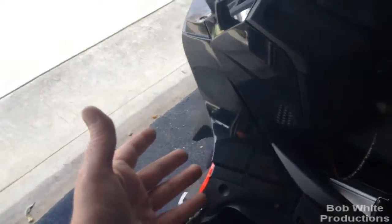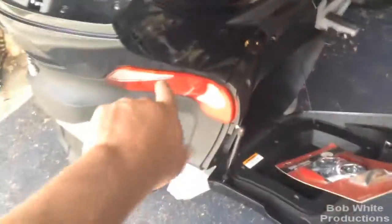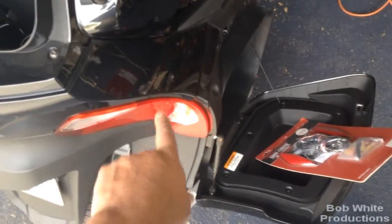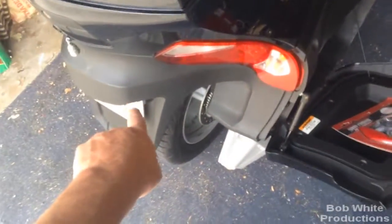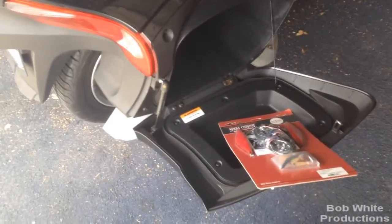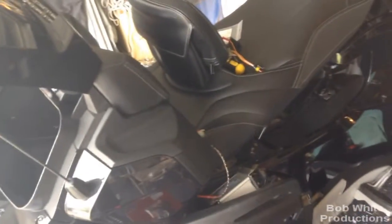I'm going to do it the easy way: tap into this so it can be unplugged for service. Now we're going to start removing panels. I've already shown how to remove these before. The instructions say to remove only this panel and use a coat hanger to pull the wires out from behind the brake light, but I already know they're not long enough. So I'm probably removing this lower piece too. We've also got some holes to drill to run the wires.